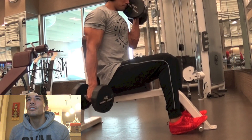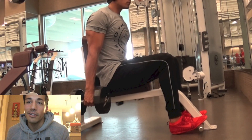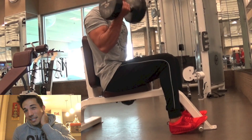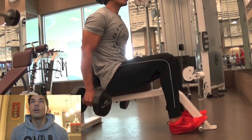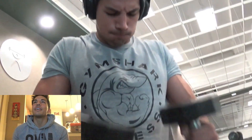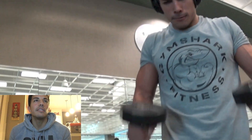Moved on to some bicep curls, just doing some alternating sets of 10 to 12, and actually super-setting. I really enjoy super-setting the biceps especially on back and bicep day. I like to emphasize my back a little bit more because I do have an arm and shoulder day. So here super-setting with some hammer curls, lightening the weight on the hammers and just super-setting those back and forth for that pump.